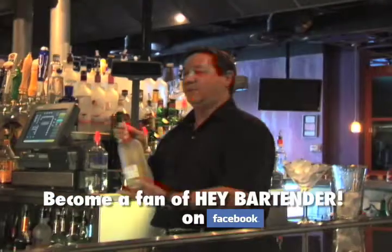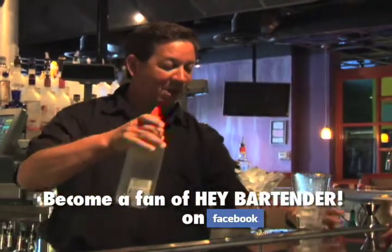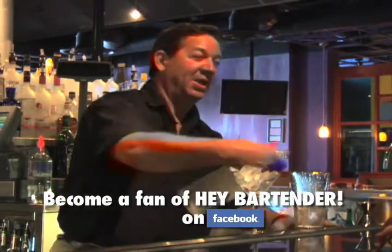We're going to go ahead and use our Absolut Citron. We know that three pour count of one ounce. Is everybody counting with me?